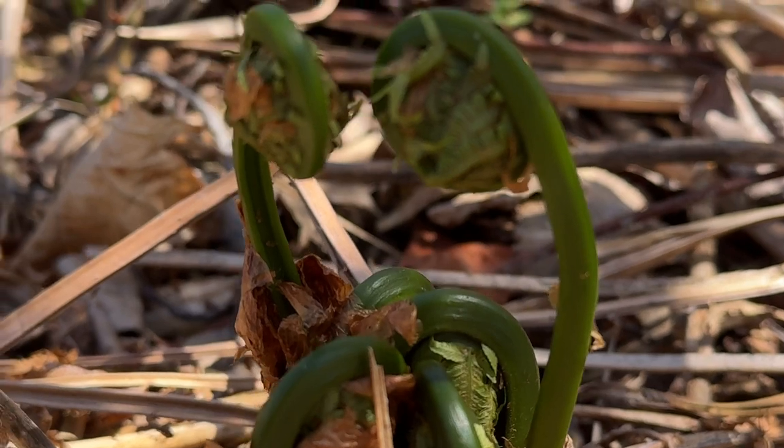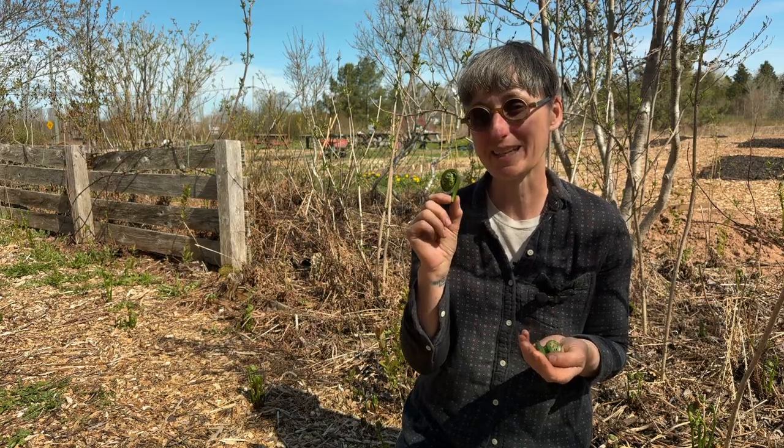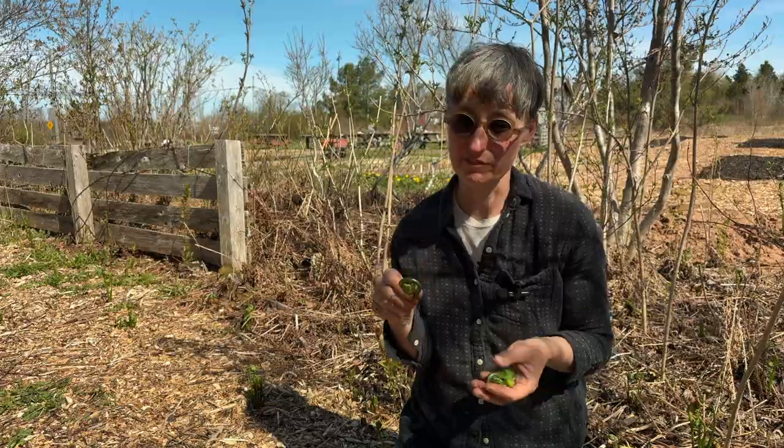They're easy to find in the springtime when they're just unfurling. They're beautiful little delicious vegetables, but they have to be cooked. You have to take them and blanch them in order to enjoy their flavor.